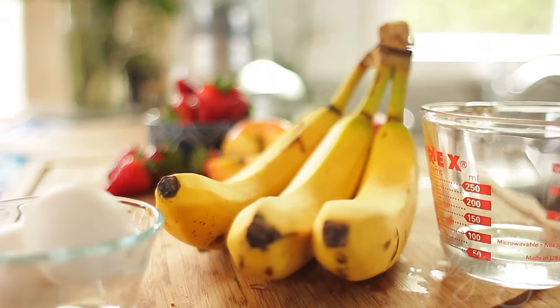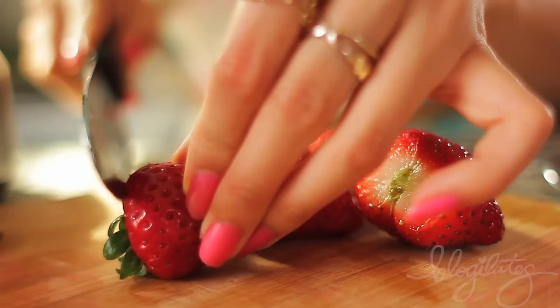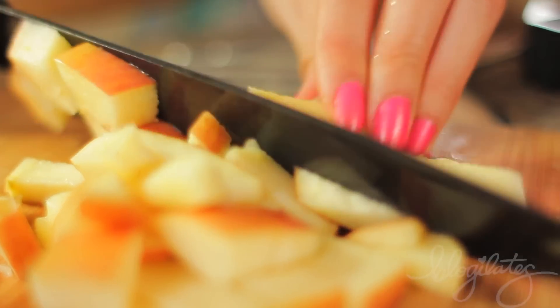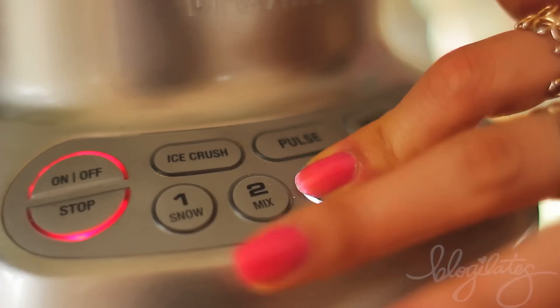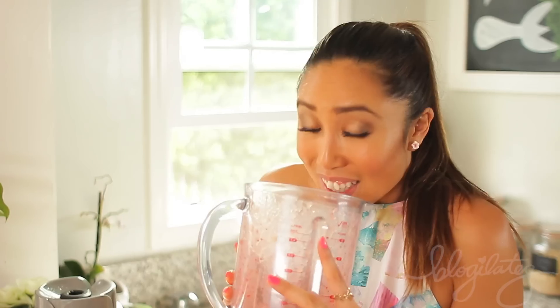The banana pancakes are a Blogilates staple, so if you haven't made it yet, today is your lucky day because you're gonna learn how, and you are gonna do it with me. We're starting off with a berry applesauce — we're making it fresh — so all you need is half an apple, a few strawberries, an eighth cup of water, and you're gonna blend it up. It's such a great feeling to know everything that's going into your food.